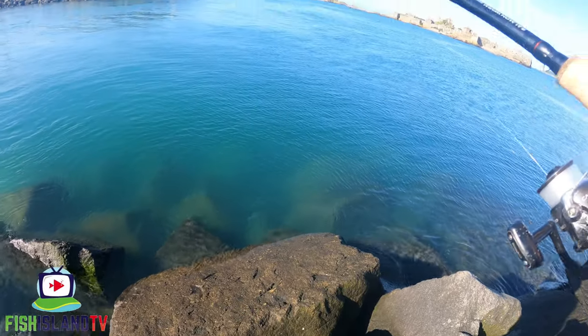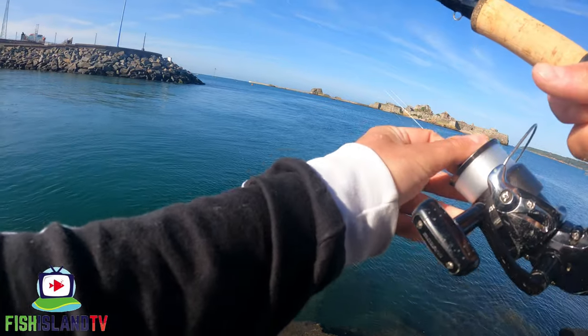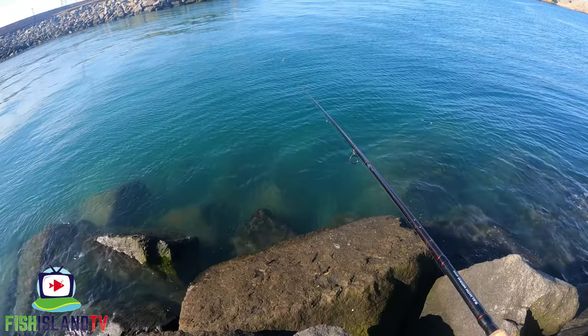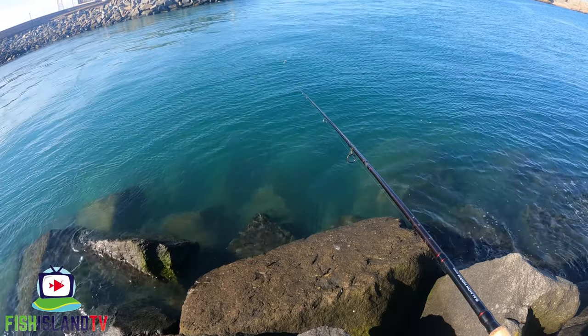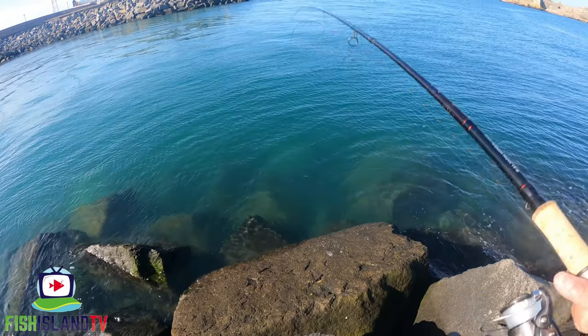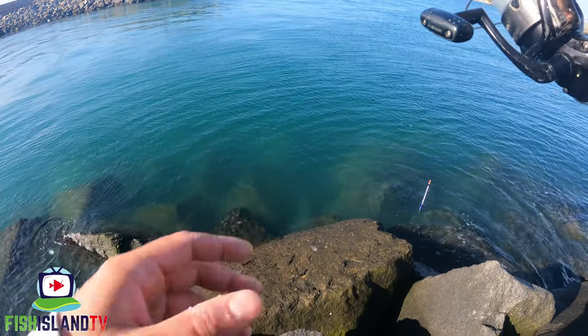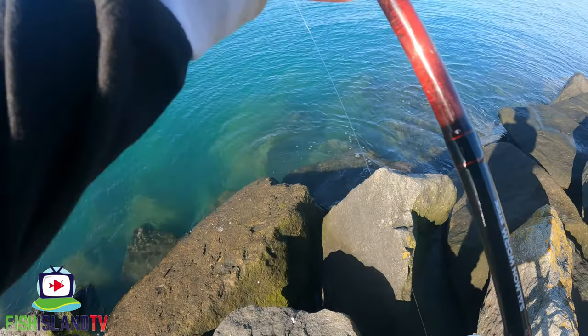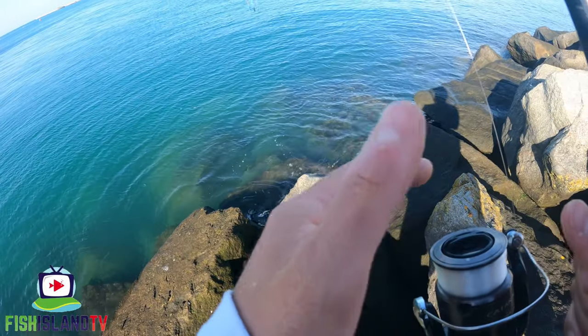We're in! Oh, and he's off. I felt the weight of that one - not very big. There are some better ones there, I've seen a couple of better ones already. Still nothing to the net, probably about an hour, an hour and a bit in.